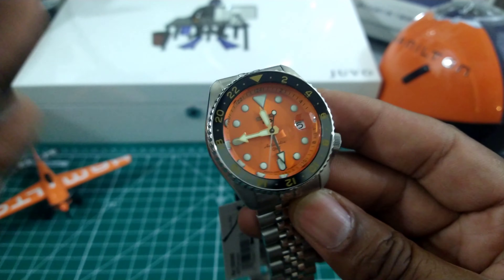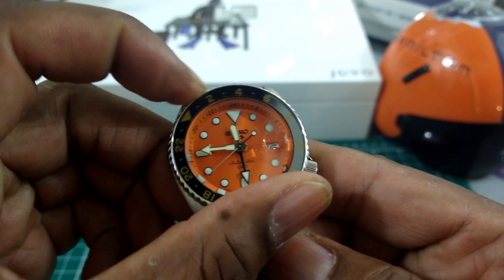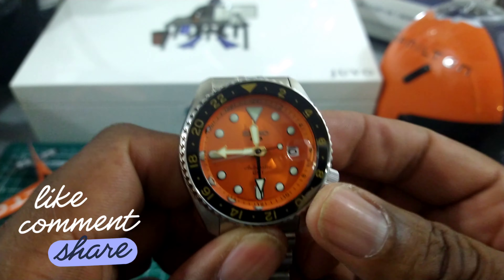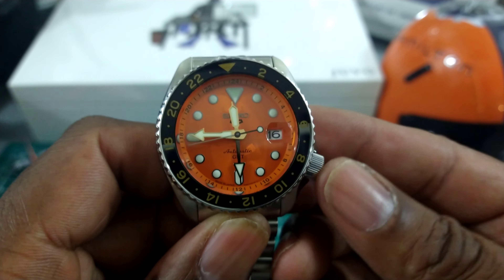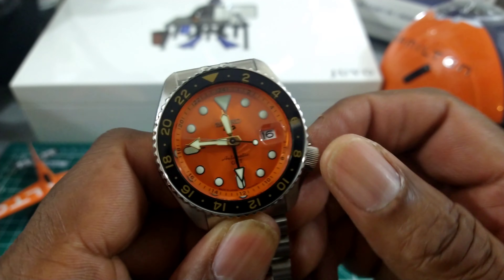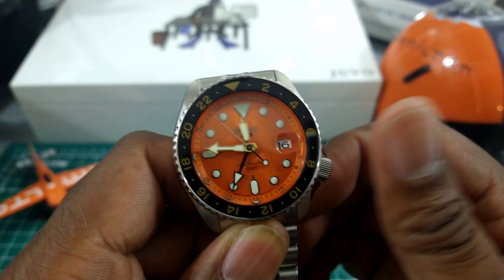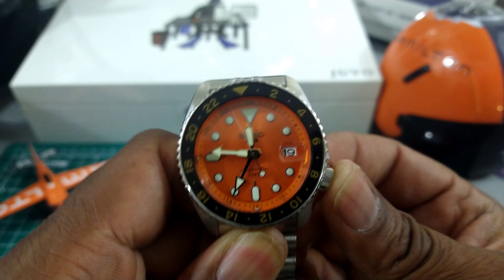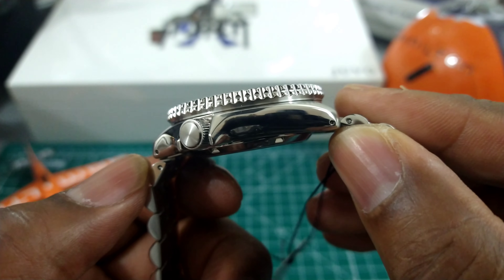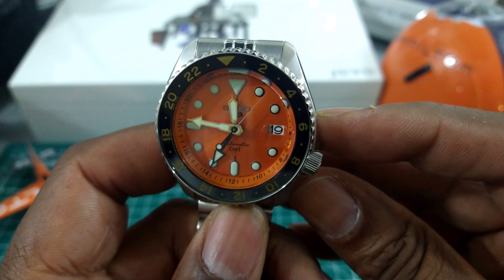These are all the same mechanically. You get a friction-fit bezel and a push-pull crown with 100 meters water resistance. Pull it out to its furthest position and it hacks the watch. The watch hand-winds in the first position. The second position clockwise moves the GMT hand, which is not coupled to the date wheel, and counterclockwise moves the date wheel. Very simple, straightforward, and easy to use.